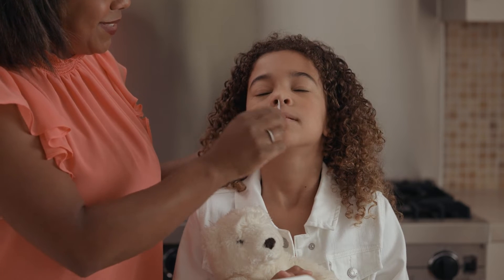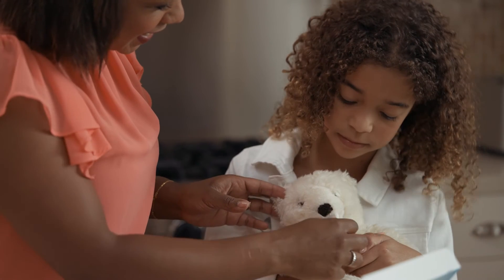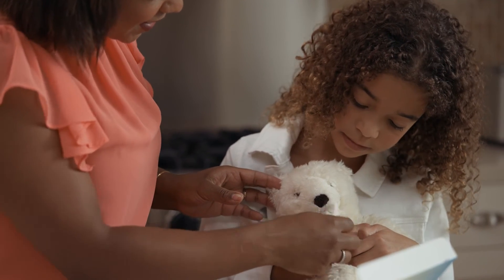Children 2 to 13 can be swabbed by an adult. A quick tip to reduce their fear is to demonstrate the swabbing on a household stuffed animal using a household cotton swab.